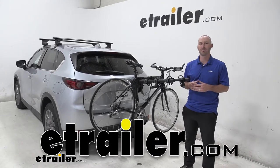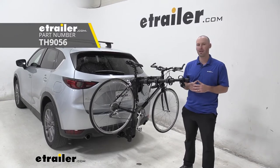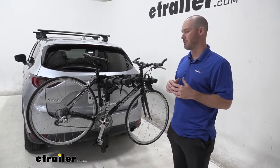Hello everyone, Andy here from eTrailer.com and today we're going to take a look at the Thule Camber 4 Hanging Style Bike Rack on our 2020 Mazda CX-5. With this hanging style bike rack it does have some very nice features to it.